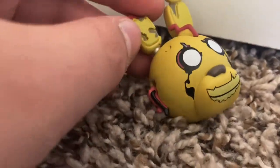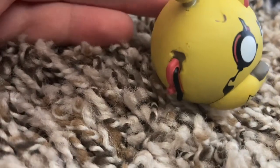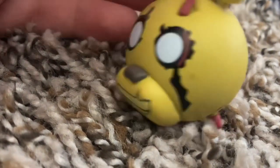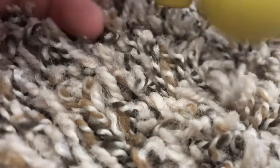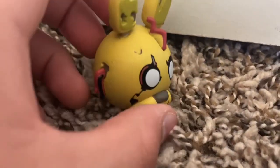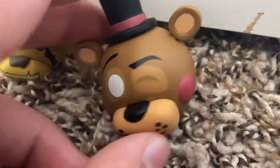And here's Springtrap. Looks good. He's a little dinged up right there — I don't know if that's part of the mold. I think it is. Who cares? It's pretty cool. Then we got Toy Freddy. He looks cool. He doesn't look dinged up.